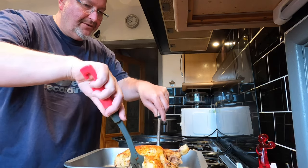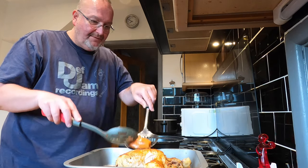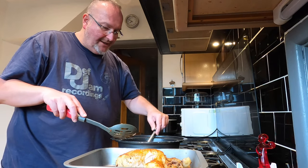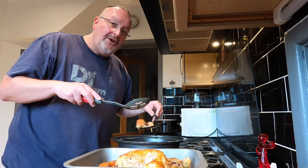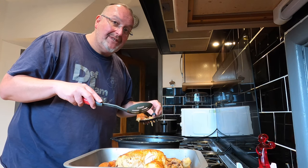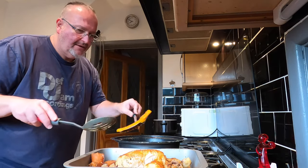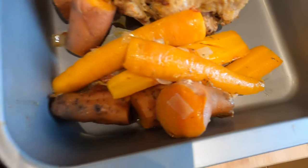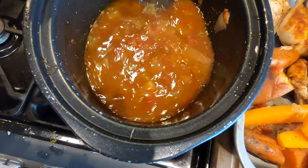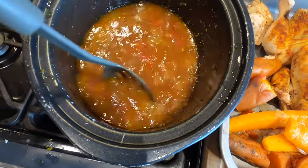Now I want to remove the sweet potatoes and carrots and put them all in this tray. All I want to leave in the slow cooker is the smaller pieces of vegetables like the chopped onion and the tinned tomatoes. After the separation I've got my chicken, my sweet potato and carrots, and all this lovely liquid with the onions — and this is going to become my gravy.